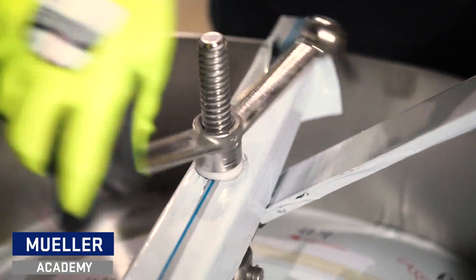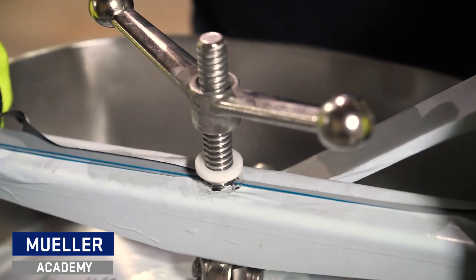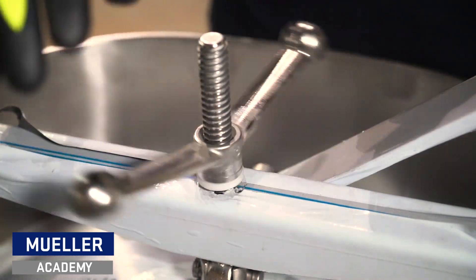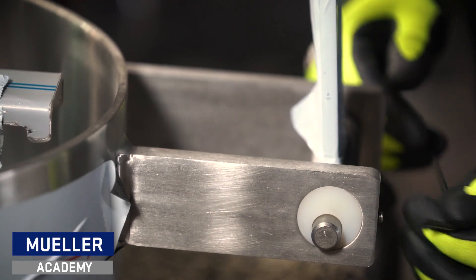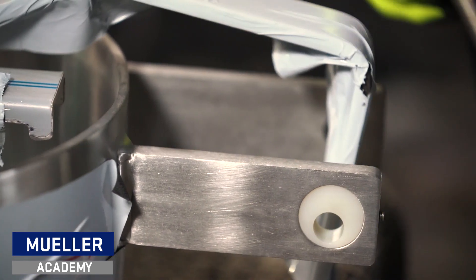Begin disassembling your manway by unwinding the wing nut until you are able to lift and twist the clamp assembly door loose. Tighten the wing nut back to prevent unwanted movement. You are then ready to loosen the set screw located on the lower hinge. Remove the pin — it can only enter and exit through the top opening.